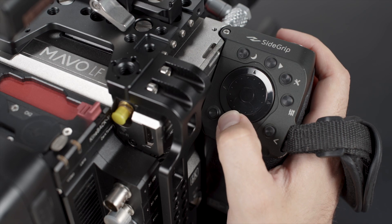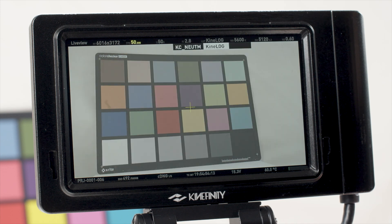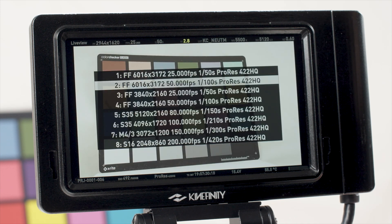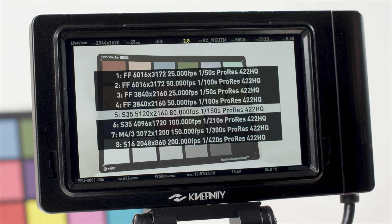Double tapping each selector accesses additional settings including resolution, frame rate, LUT, and project presets. This is a convenient way to recall preferred shooting settings that you use often.